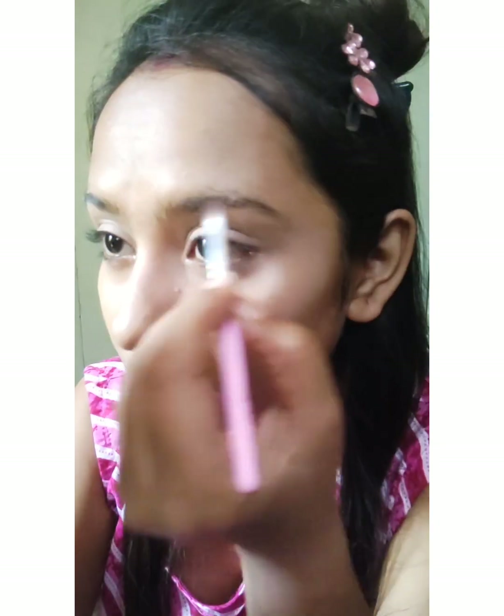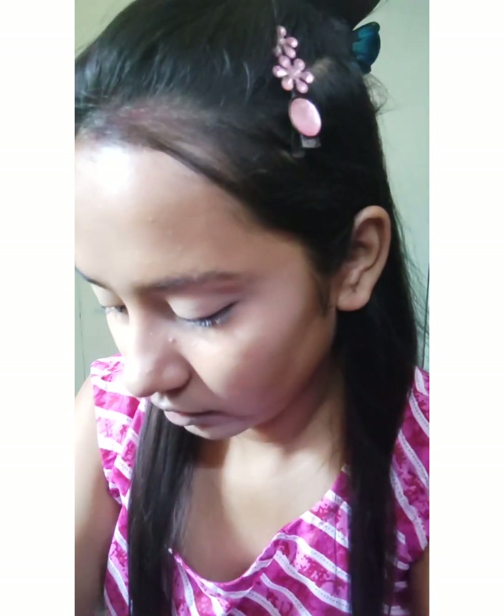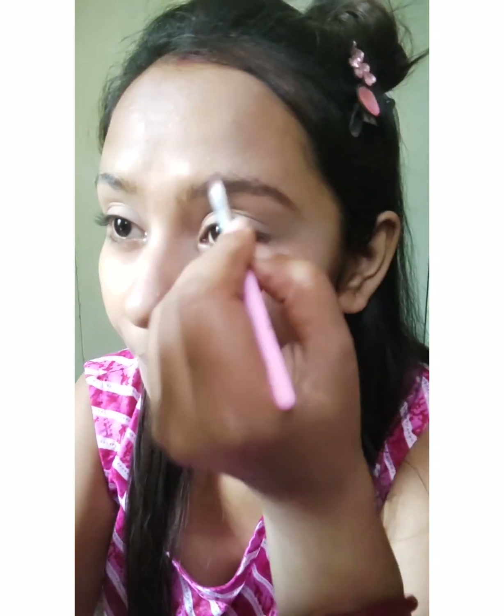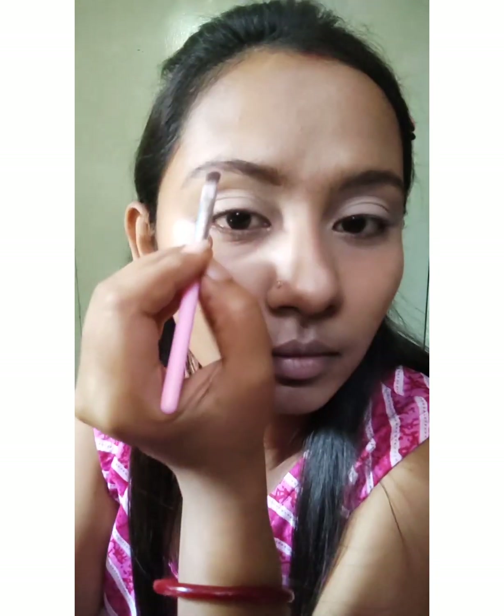Then I'll do my eyebrows. My eyebrows are not done, so excuse me for that. I will try to keep them natural and draw my eyebrows now — this is the hardest part of the makeup. I'll use a brown eyeshadow to fill in my brows.